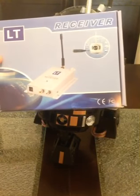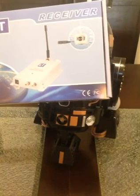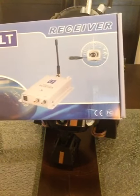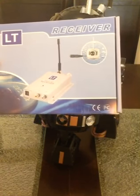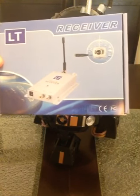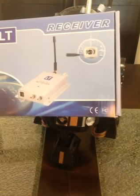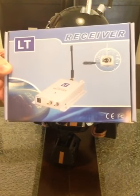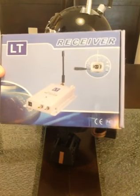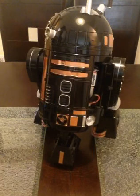You can connect it to the aux channel of your TV to do whatever — use it as a nanny cam, drive R2 around in virtual reality mode and see what he sees, or put it in a window by your front door, hook it up to your aux channel. If you're watching TV and someone rings the doorbell, you click over to aux and now you can see who's standing at your front door.